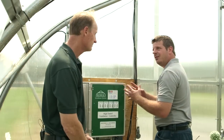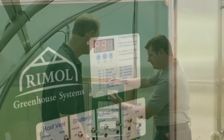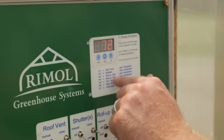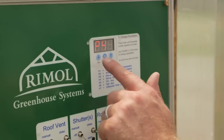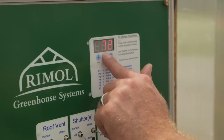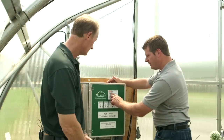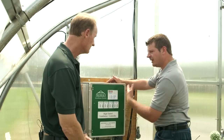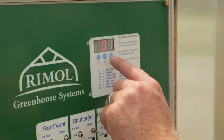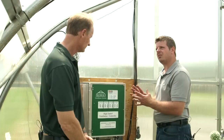As you can see, it's very easy. When you go down through it, you can then set your roll-up sides and we're going to want them to open at say 72. You do your other roll-up side and we want that one to open at 72 as well. You just keep hitting enter and that takes you right down through the parameters. Then you have an idle time — that's how long between temperature readings — and a run time, which tells you how long the curtain, shutter, or roof vent will run. So it's very easy to operate.